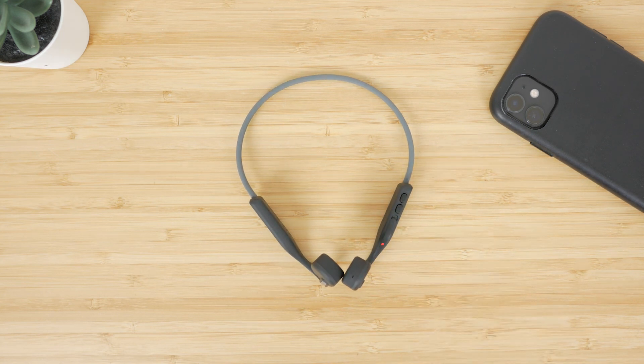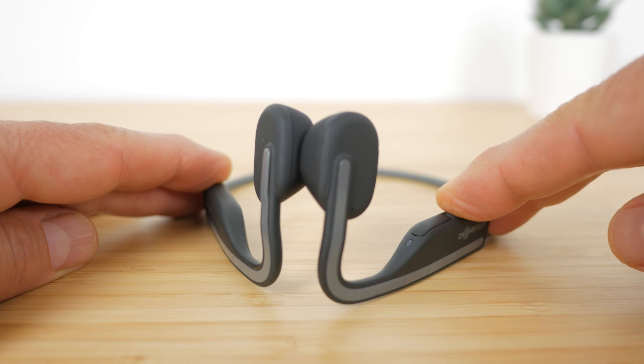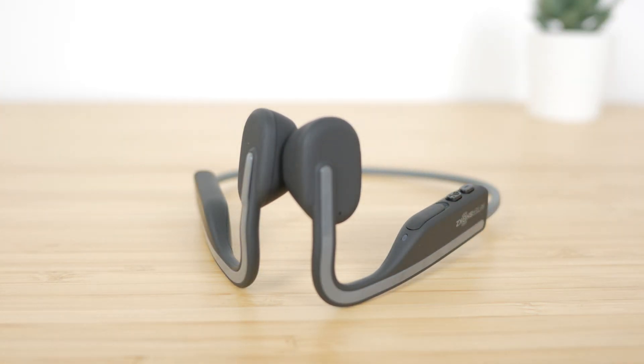If you're somewhere where you do want to block out external noise, you can use the supplied earplugs. You can adjust the EQ settings in this situation to reduce the resulting overpowering bass by holding the volume up and down buttons together for 3 seconds while music is playing. The voice prompt cycles between standard mode, vocal booster mode, and earplug mode. I'm pleased the announcements now state which mode you're in — in previous models it just said 'EQ change', so you had to work out which mode you were in depending on how it sounded.